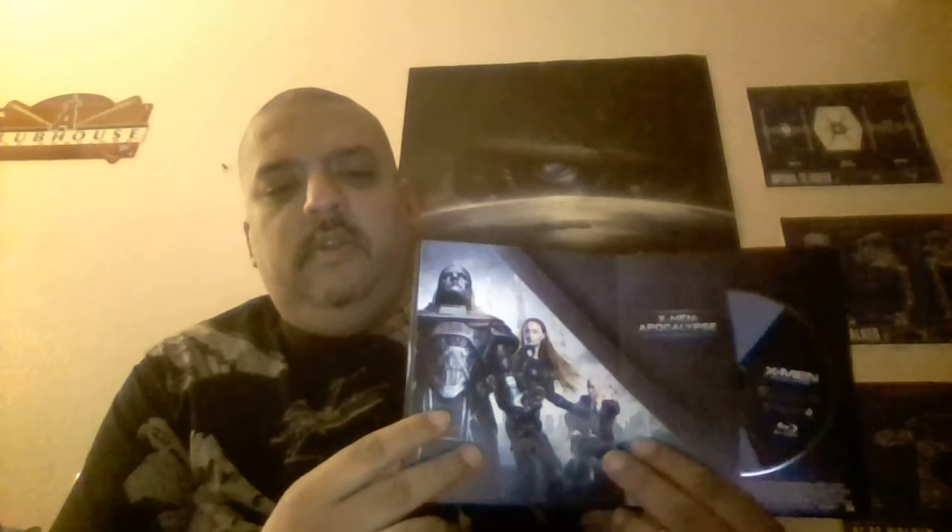Flip the page again and we've got X-Men Apocalypse, which I still haven't seen yet, so I'm actually going to watch it right now. We've got Xavier, Jean Grey, Apocalypse himself, and the primary credits. Cool thing about this too is that even though the cover art is basically the same...